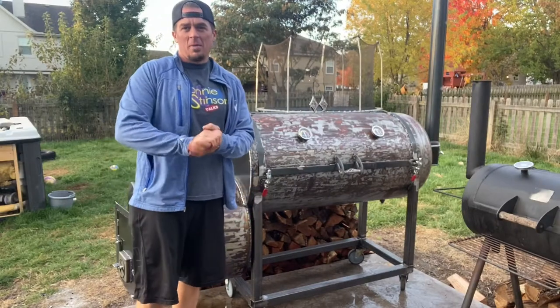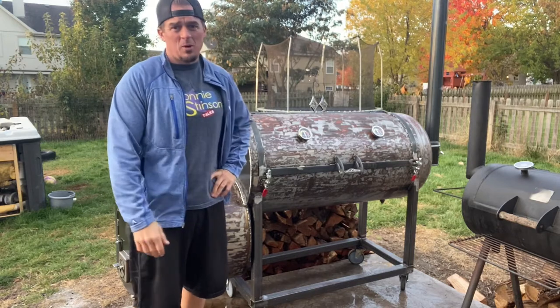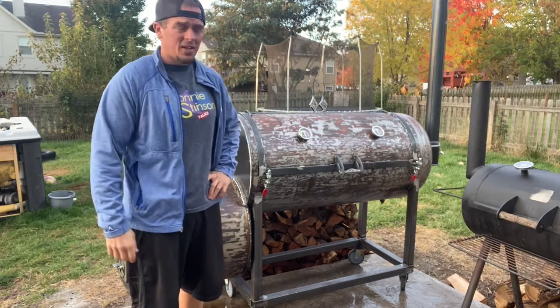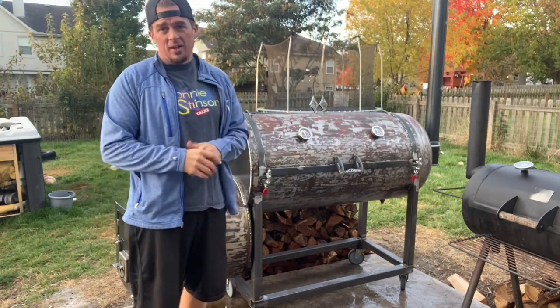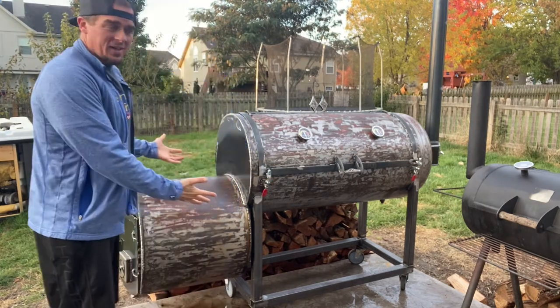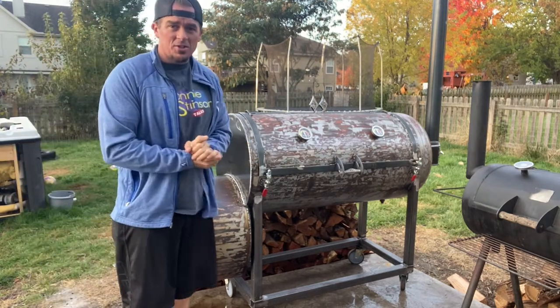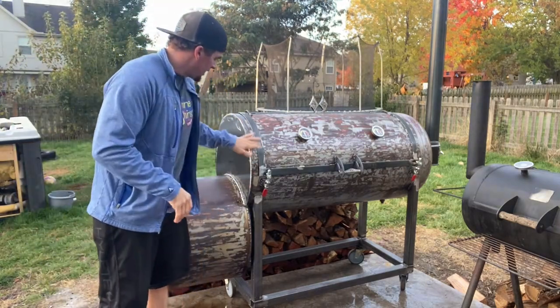Alright everybody, welcome back for another video. It's been about three weeks since I've shot anything. I was down sick for about a week and a half, just getting over the sinus stuff, and deer hunting kind of kicking in right in the house. Everything's been a little bit busy, but as you can see, I got the smoker done. Those of you who've been following along, I appreciate you — it's been a lot of fun.